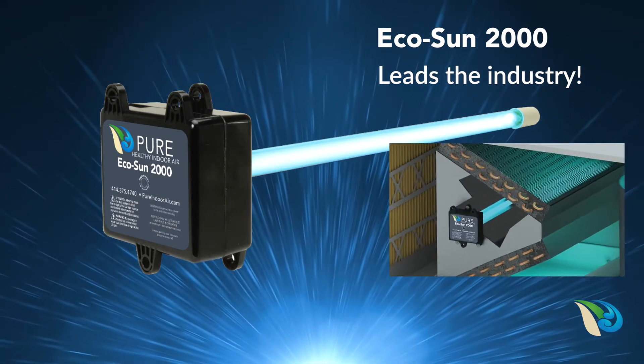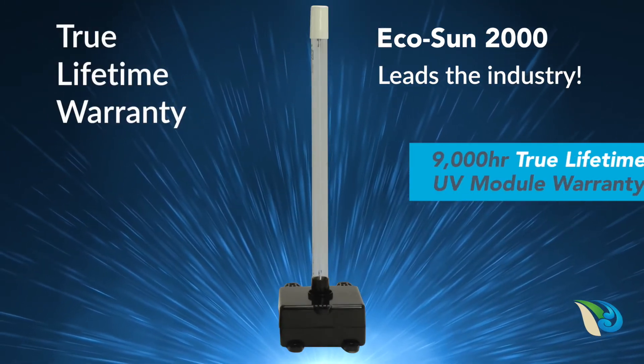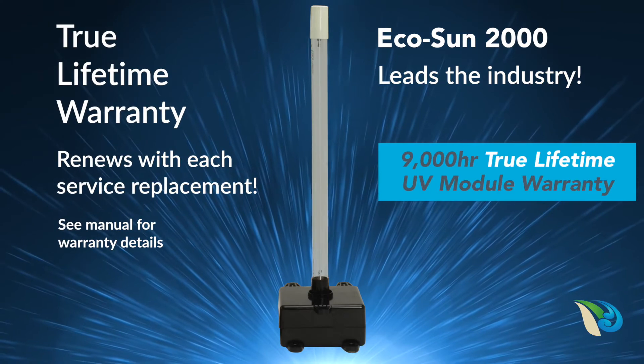The one-piece integrated germicidal UV lamp and power supply tucks neatly away inside your HVAC system, and it features a true lifetime warranty that renews with each scheduled maintenance service replacement.